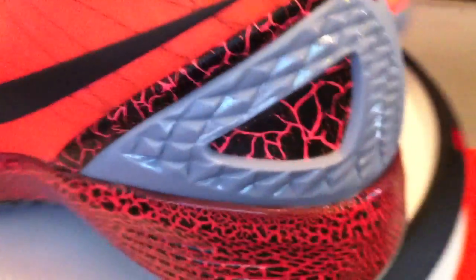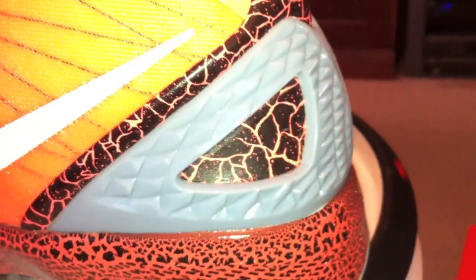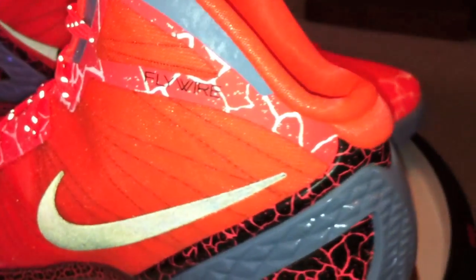3M? This one would be glow in the dark — that's all that heel tab is. When you turn the lights on though, you can see that the rest of the shoe does have some 3M.